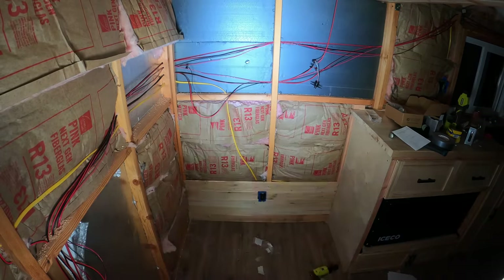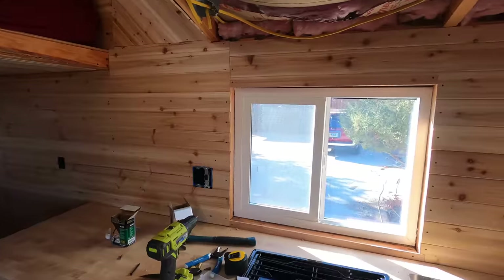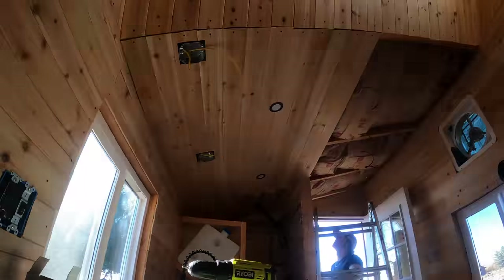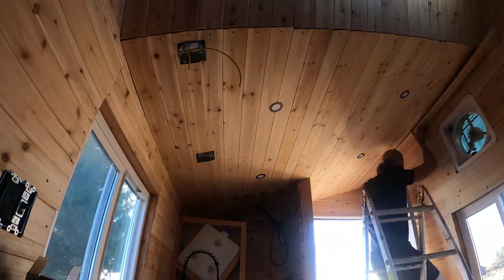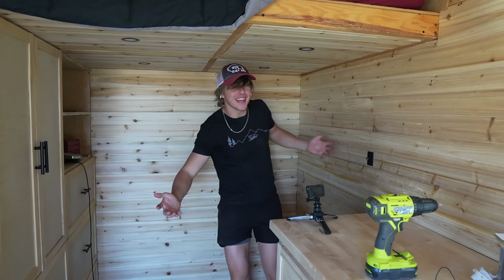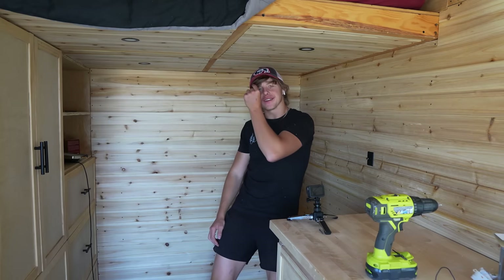At this point I started kicking it into absolute goblin mode because winter was coming. It was late September in Wyoming — it could start snowing any day. Finishing up the cedar was stressful because you can only get the stuff at Home Depot and the nearest one is two hours away. But I had just enough on deck to get it finished, and it looks so good.